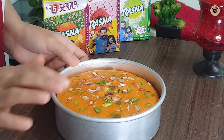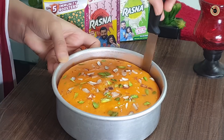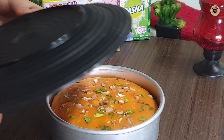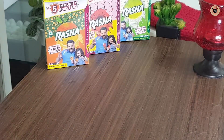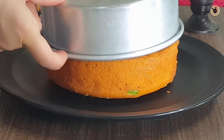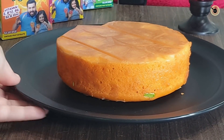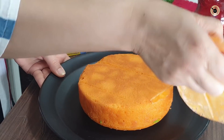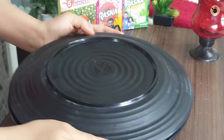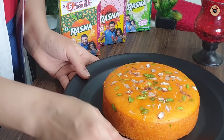This is our super soft orange cake. We will demold it while it is still slightly warm to make demolding easier. Then we will turn it upside down on a plate and tap it on top. Lovely! You can see how easily and beautifully our cake came out — it has a very good color and soft texture. We will remove the butter paper and turn it onto another plate. I will show you from all four sides — it is very soft and the dry fruits look very good.